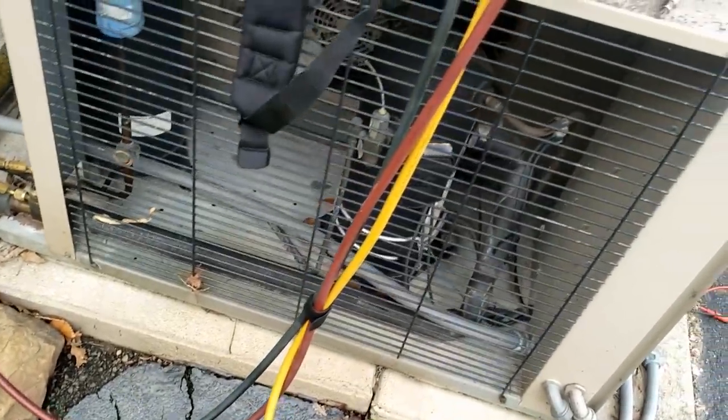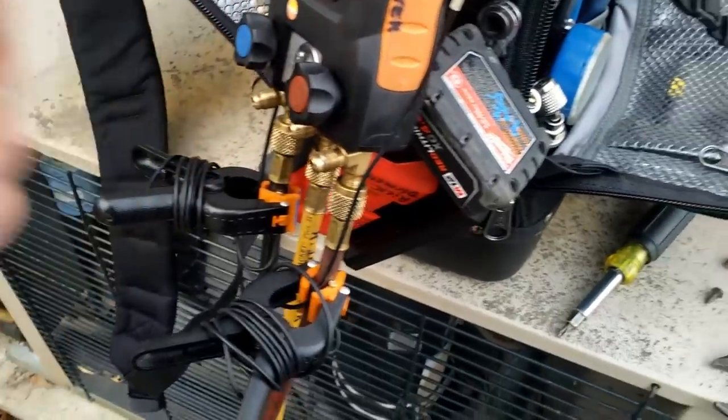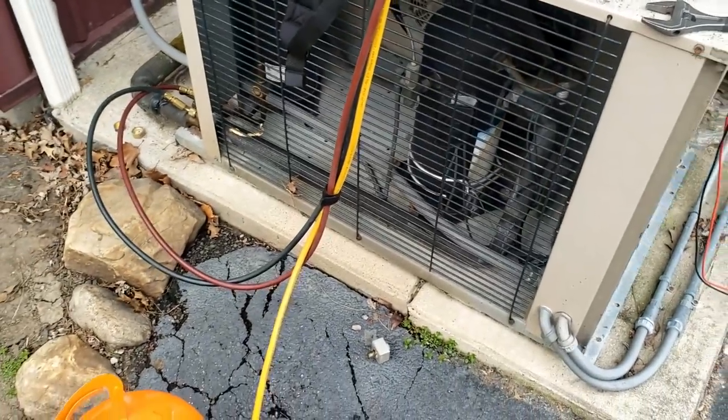Uh-oh, what's that right there? Do you see that? There's a dark spot — I bet we've got our leak right there. Didn't see that before. All right, let's go ahead and stop adding nitrogen to it. Let's get this thing opened up and take a look in there.